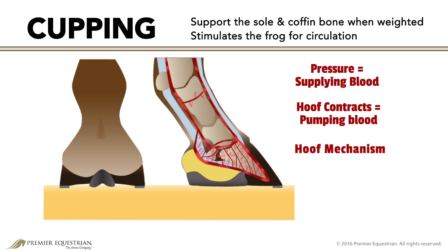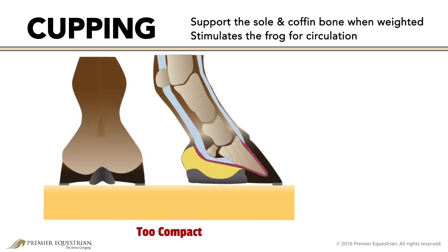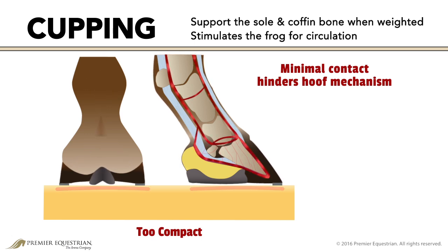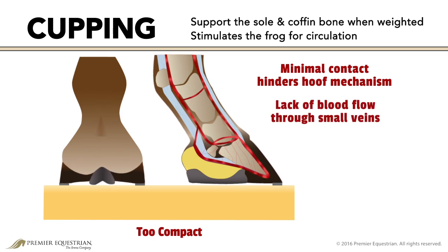The surface under the foot influences hoof mechanism. On a hard, compacted surface, the frog has minimal contact, hindering hoof mechanism even further. The amount of weight over the hoof capsule forces blood only through the large veins. The lack of blood flow through the small veins is damaging to the hoof capsule and can lead to problems like navicular disease and laminitis.